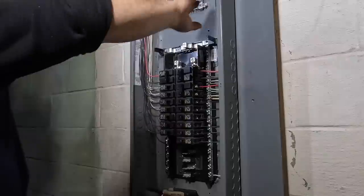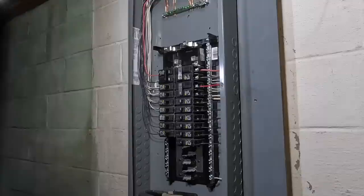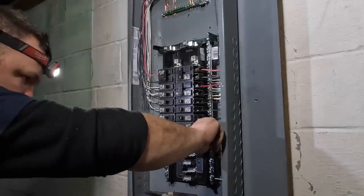I try to make the panels look as neat and presentable as possible. I don't go too crazy, but I do think it looks pretty neat. Let me know in the comments what you think.